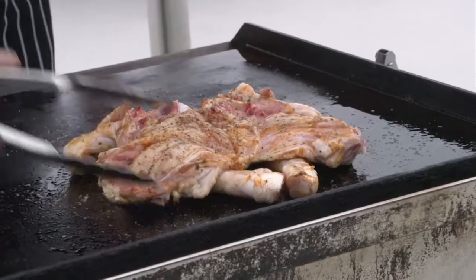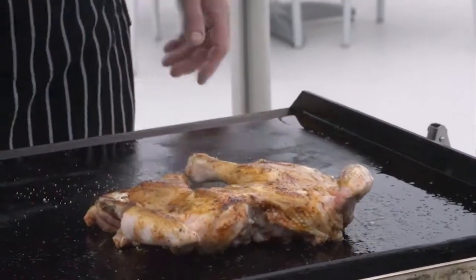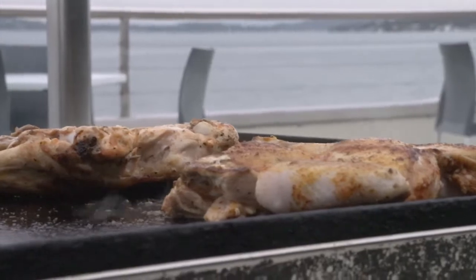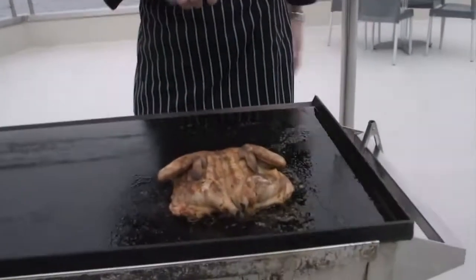After five minutes we're ready to flip the chicken over like so, and we're going to cook this side. After ten minutes on this side — and five minutes on the first side — we're now ready to serve the chicken.